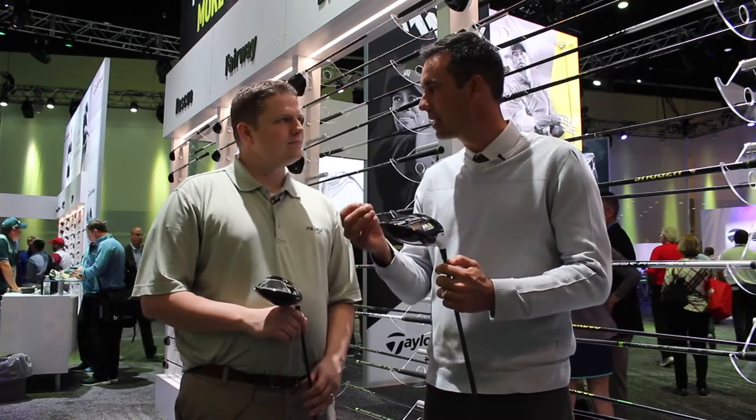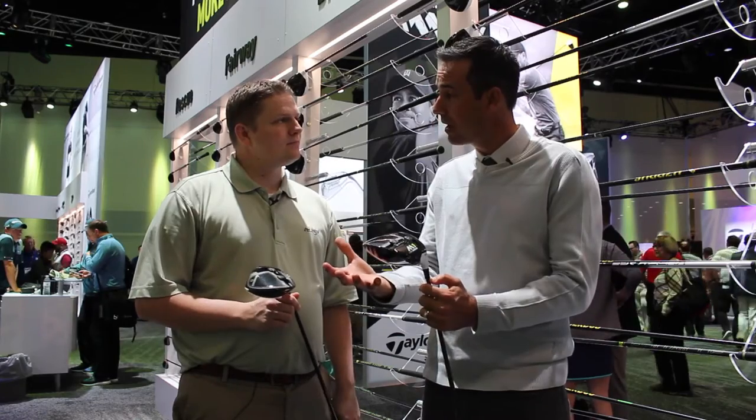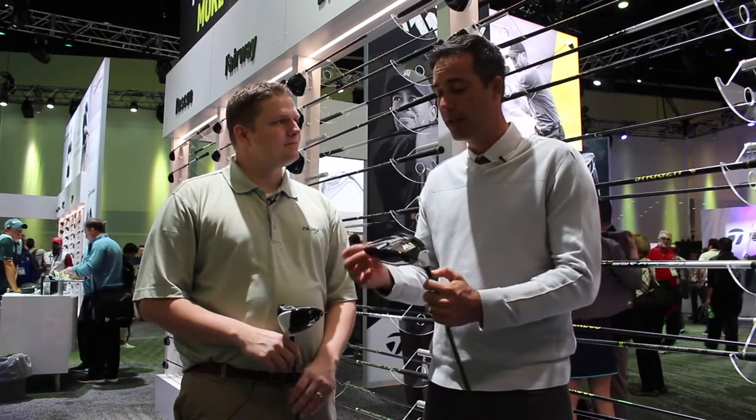New titanium — 9-1-1 — new carbon fiber, sixth layer, 43% more carbon fiber. That freed it up to put more weight in the track and make the head a little bit bigger.